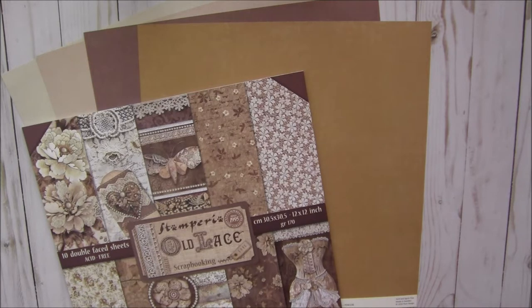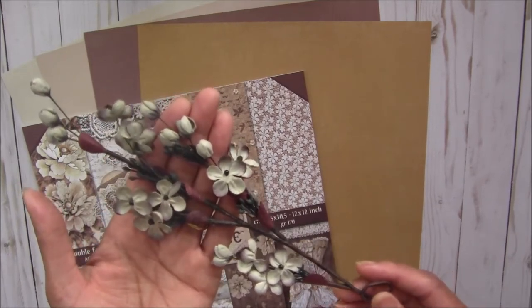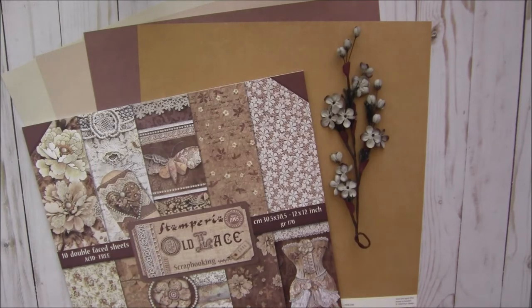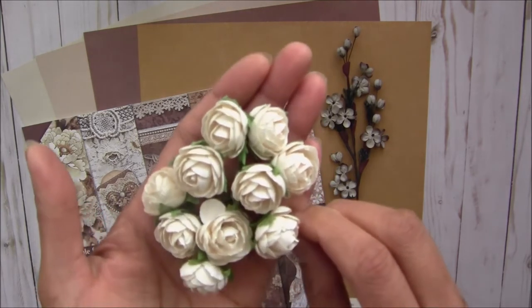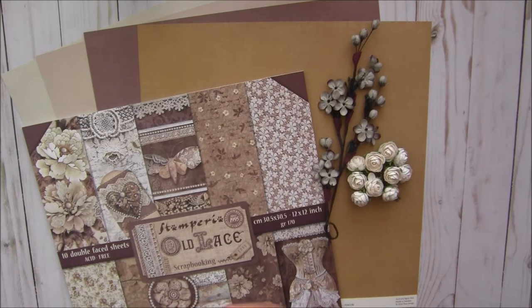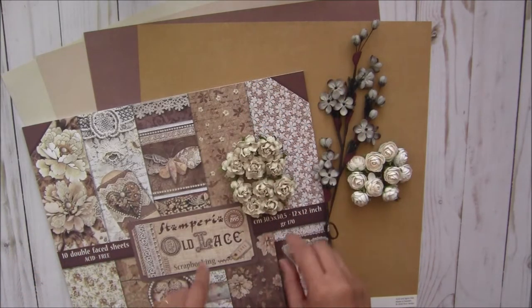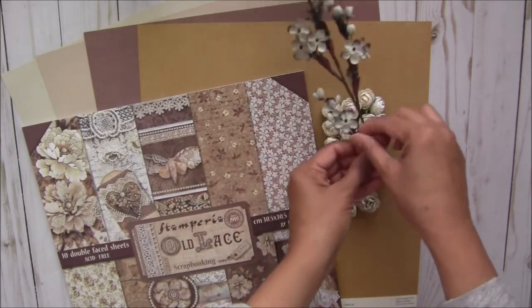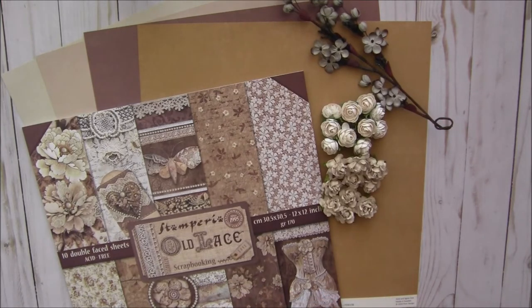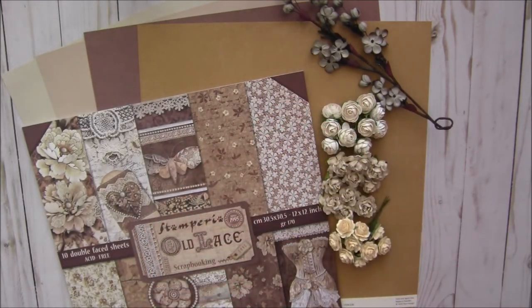Now I'll move on to some embellishments. First, I'll show you the flowers included in this kit. I got this really uniquely beautiful color — it is the cherry blossoms by Prima. Then some bourbon roses in ivory color, some wild roses in a tea dye color that goes well with this kit, and sweet heart roses in cream color.